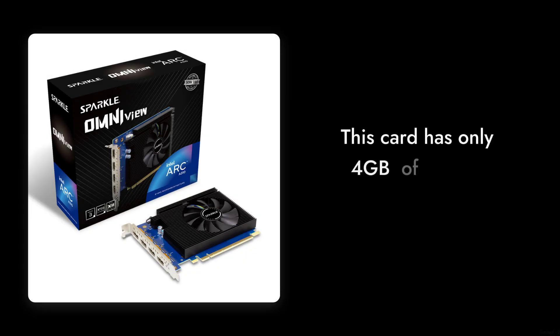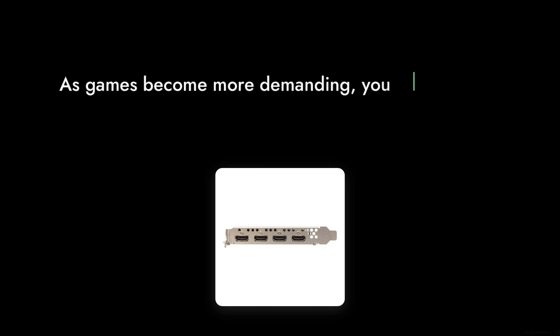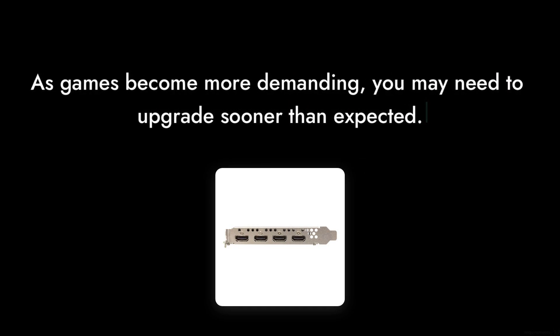Reason number three: limited VRAM. With only four gigabytes of GDDR6 memory, this card falls short in handling modern gaming requirements. As games become more demanding, you may find yourself needing to upgrade sooner than expected.